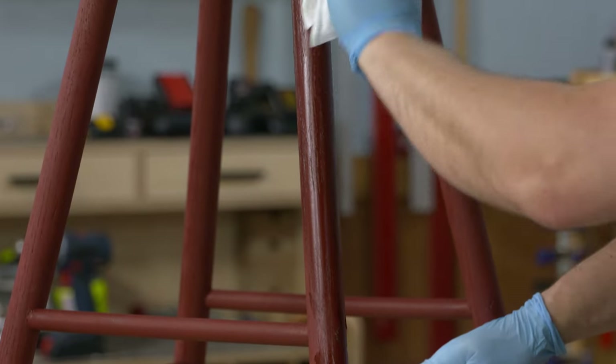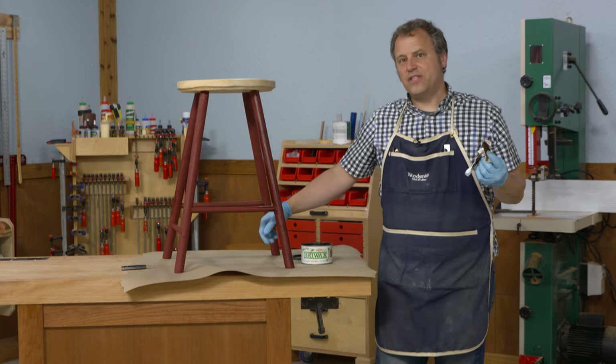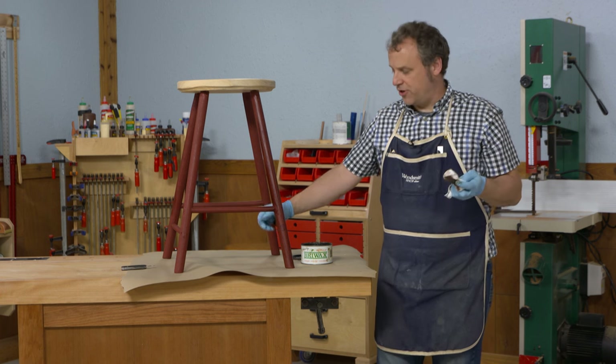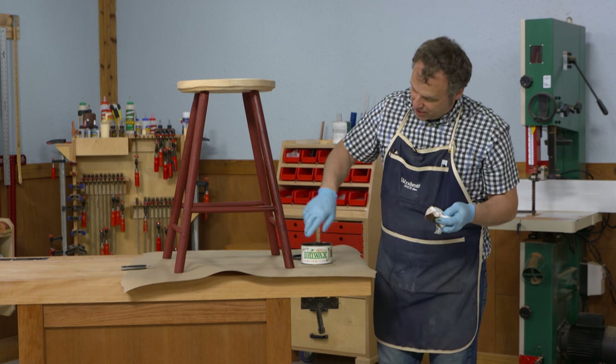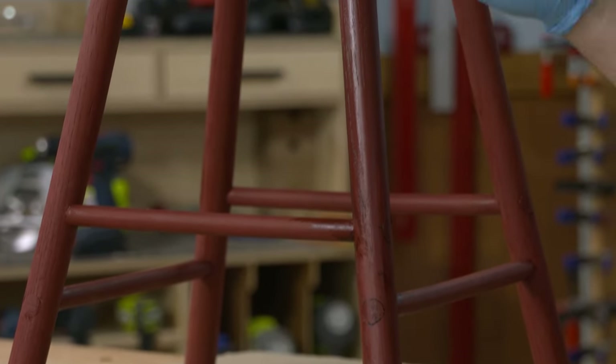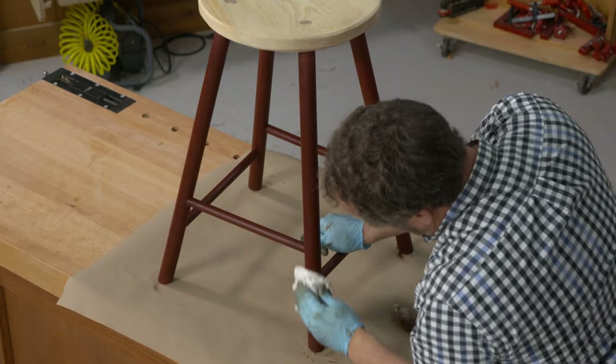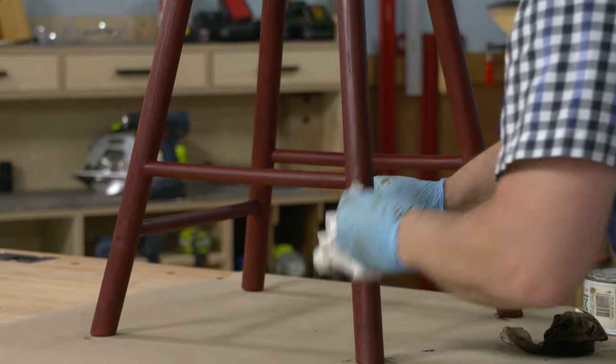I'm staying away from the seat where I want to keep it a natural color. While the solvent is still wet on the wax, you can already see the effect starting — the darker pigments in the wax are filling in those grain lines and adding a little bit of depth. I'm going to finish all four legs and the rungs on this stool, let it dry, and then we'll talk about buffing it out and finishing it up.